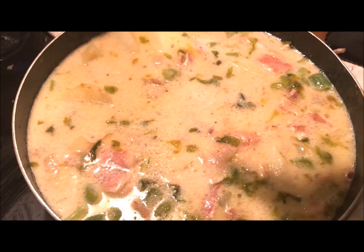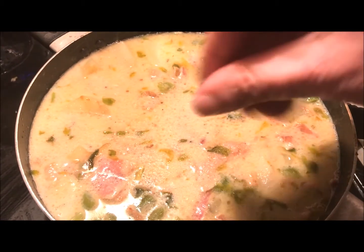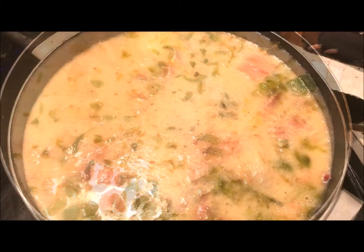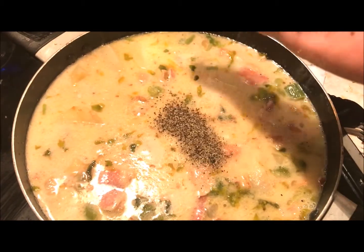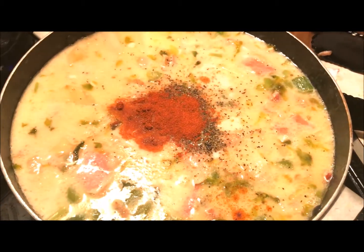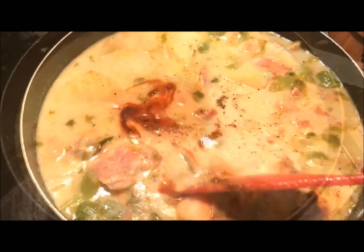After tasting your chowder — and we always taste the dish before adding any seasonings — go ahead and add a little bit more sea salt if needed. Add black pepper to taste; I like a lot of pepper. And then a tablespoon or so of Mexican chili powder. If you can't find the Mexican kind, regular chili powder works just fine. Stir those lovely seasonings into your chowder.